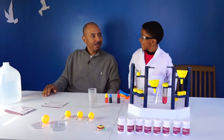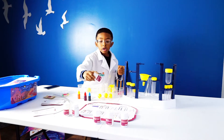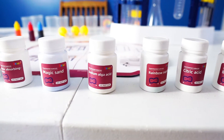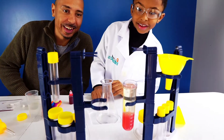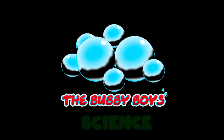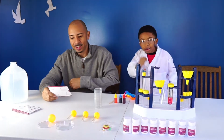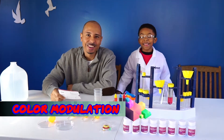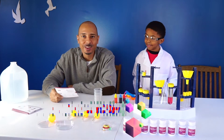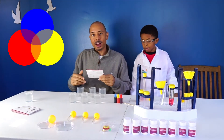Welcome back to another episode of the Bubby Boy. Today we are doing color modulation. We're going to do the color modulation master experiment where we mix some colors. We're going to be dealing with the three primary colors to show how they impact different colors.